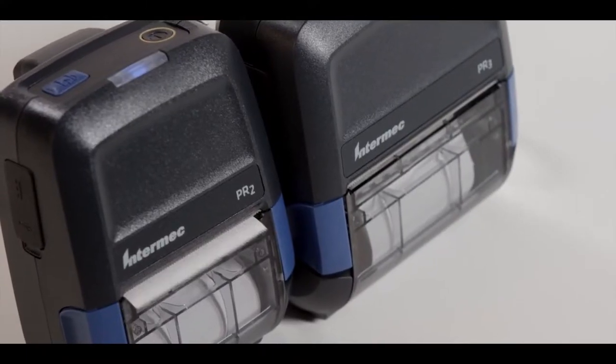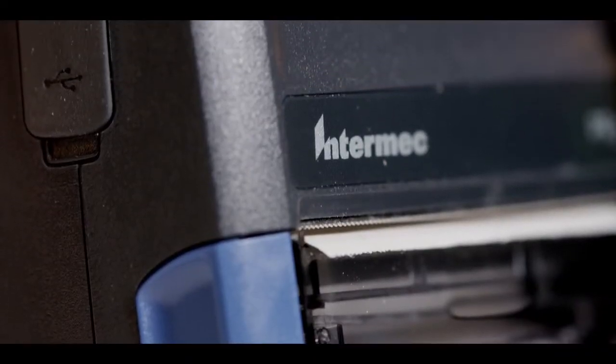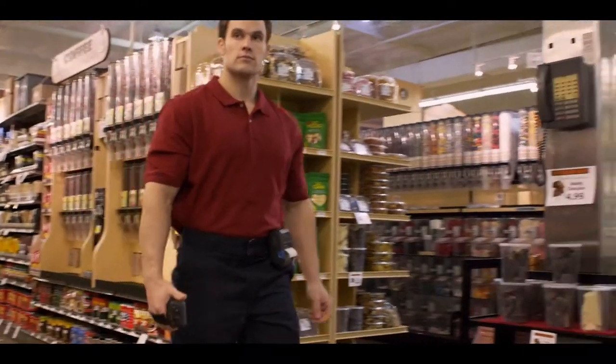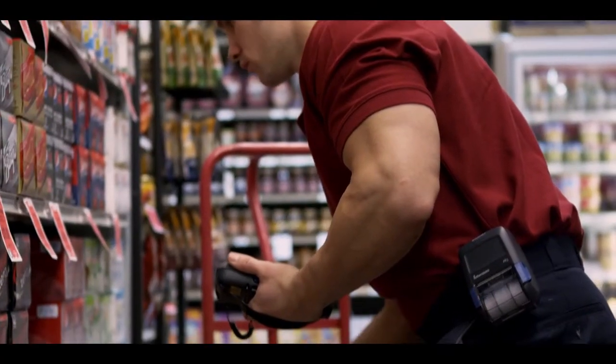The PR Series is our answer to that need. The PR2 and the PR3 are the smallest, lightest, and most durable receipt printers in their class. Our customers told us that matters to keep mobile workers on the go, and we've listened.